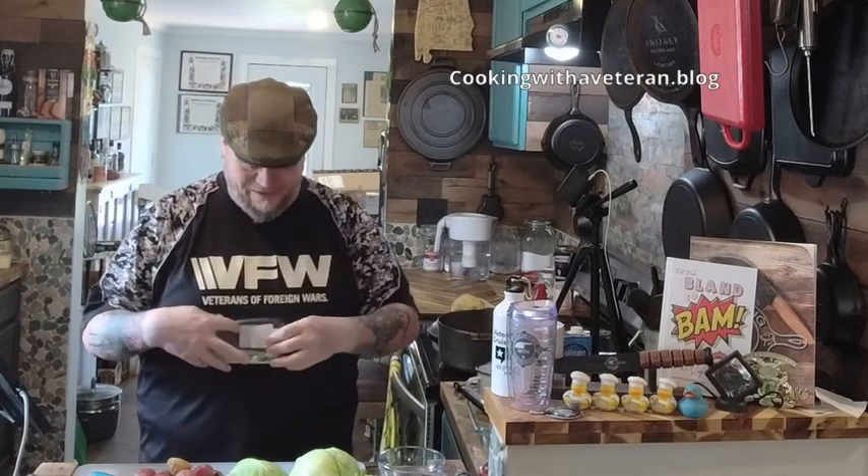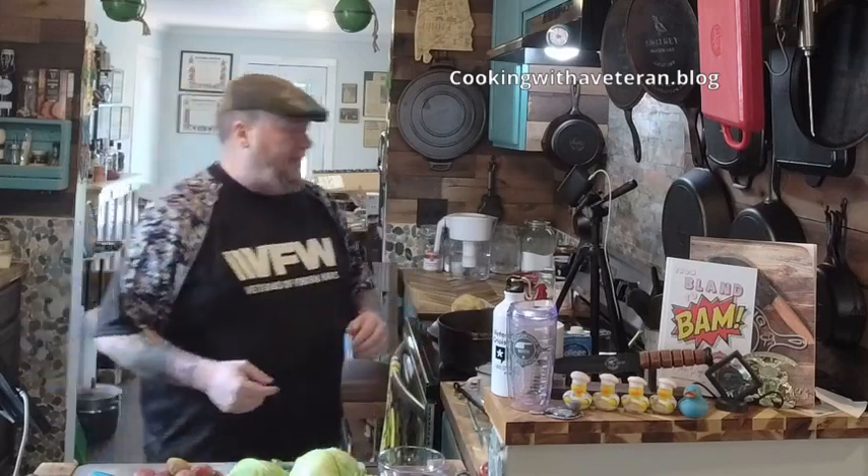Welcome back to part three of this process of cooking corned beef and cabbage. If you watched earlier, you saw that I took the corned beef that had been sitting overnight in the pickling seasoning and the brown sugar, and I added that into my pot.